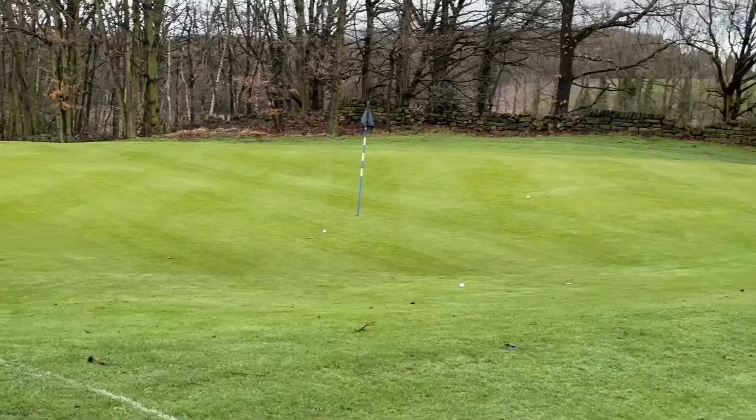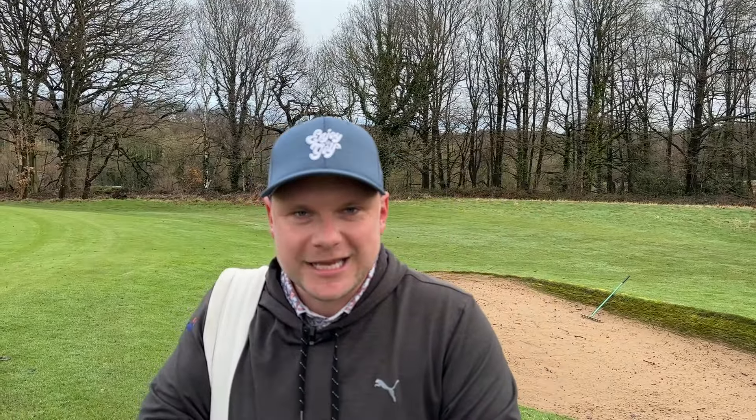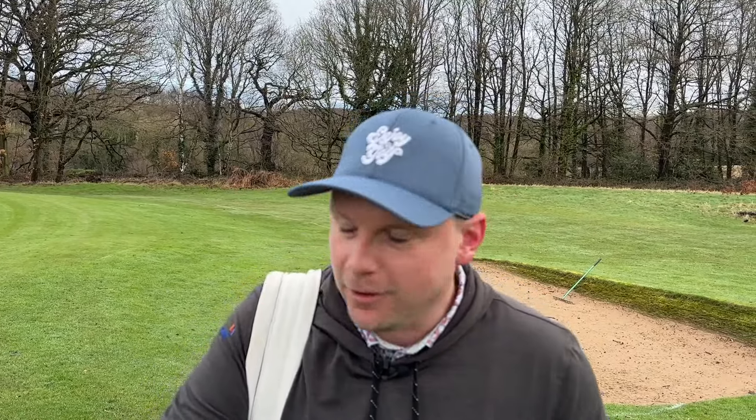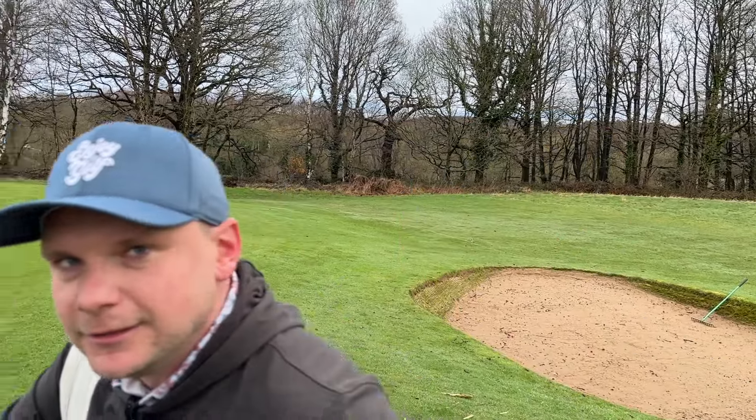That's three bang-straight shots — you'll see I'm now pointing towards my target, I haven't lost my centre of gravity. If you hit through the ball properly I guarantee you'll hit better iron shots, enjoy your golf a lot more, and hopefully lower that handicap. One of the big things you'll notice is the consistency of dispersion — front to back and side to side. That's what you want with your short irons. If you can hit through the ball you'll definitely make more birdies.